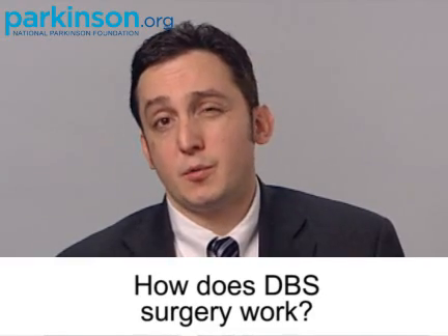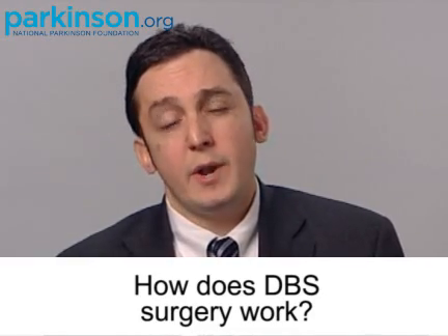How does the surgery work? In most centers, you'll come in the day before and be screened by an anesthesiologist. They'll make sure that you're a suitable candidate for the DBS operation and that you're going to be able to tolerate it. In most centers, you'll actually stay awake during the operation, and so it's important to understand that.